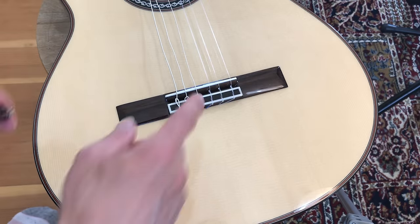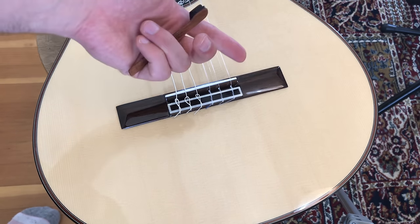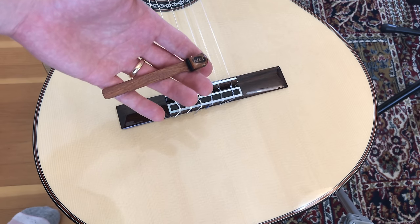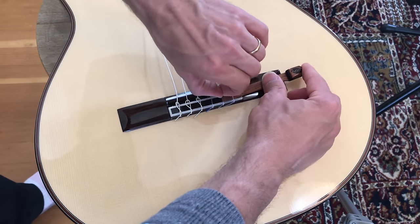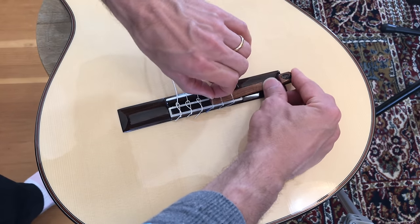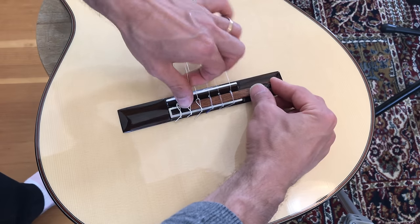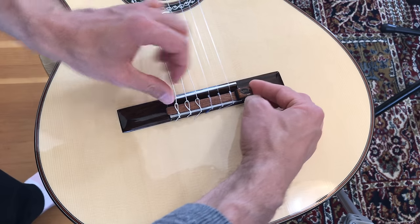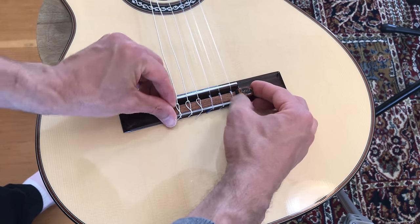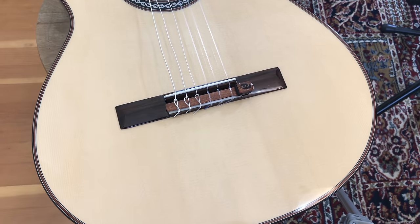So here we are with my guitar. I've loosened the strings a lot — you really have to loosen them a lot. I'd probably just recommend that you do this when you change your strings. You just have to pop it underneath here. This would probably be easier if it's even looser. Looks pretty good — pretty snug. It's pretty classy overall.